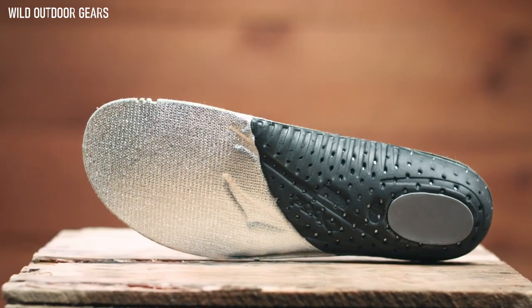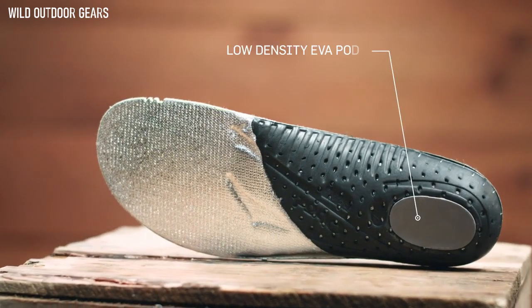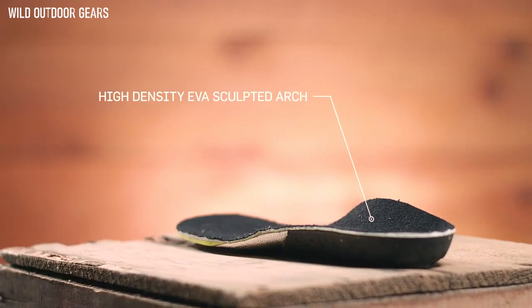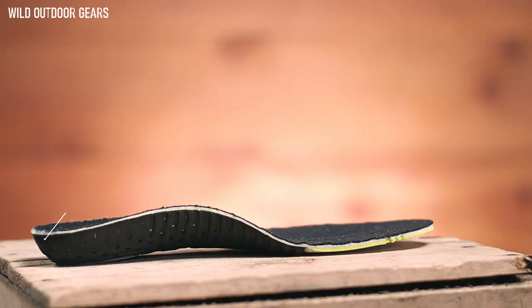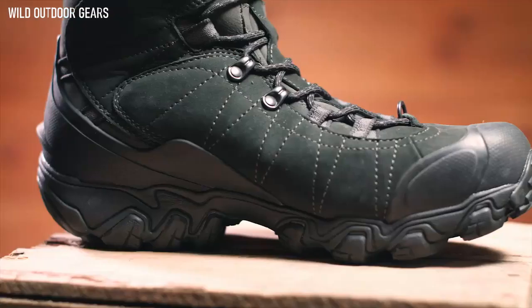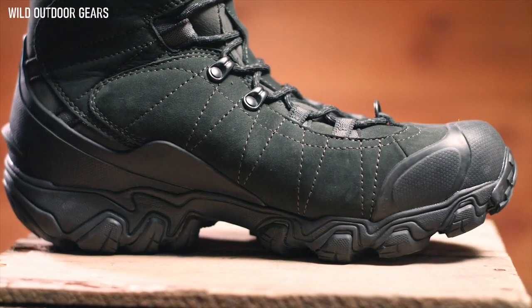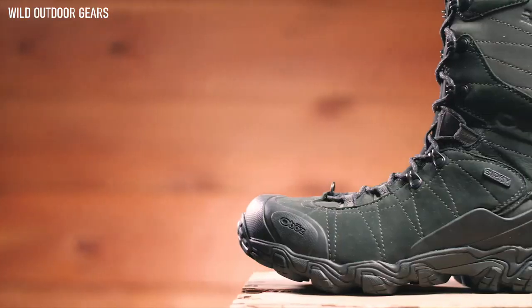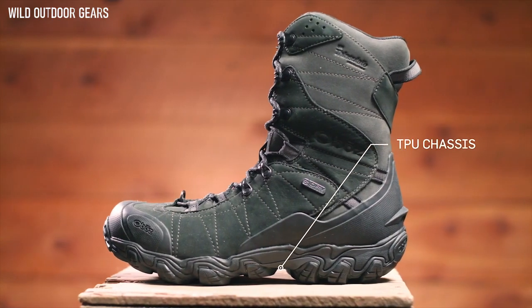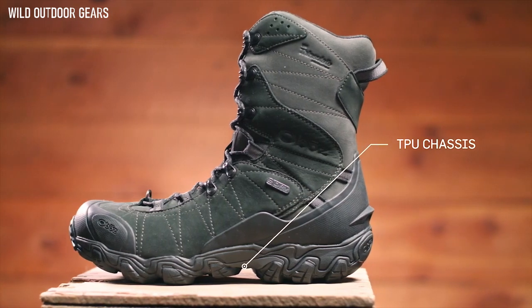Utilizing three different densities of EVA foam — low-density EVA pods, medium-density EVA throughout, and high-density EVA sculpted arch and heel cup — all provide cushioning and support with the goal of placing the foot in the neutral position. Our Granite Peak midsole is built to be supportive and protective, featuring cushioning EVA for comfort and a TPU chassis that maximizes torsional stability.